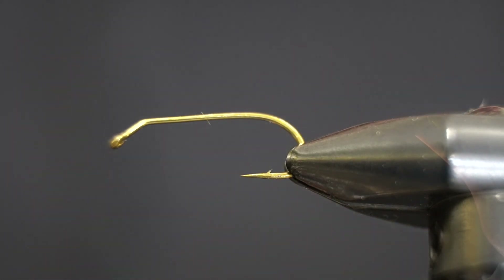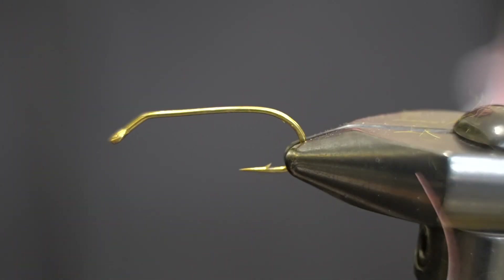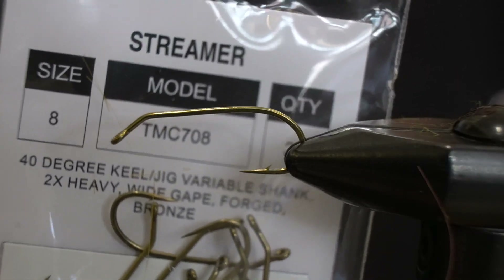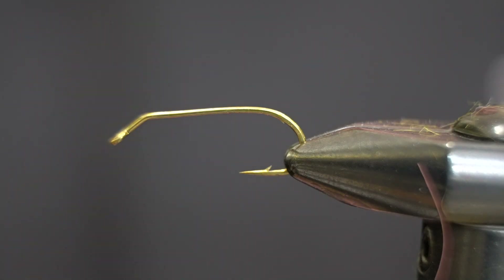Welcome back to another fly tying tutorial. Today we'll be tying a carp pattern. First off we'll be starting with a TMC 708. It's kind of a streamer hook but it's got this turned up eye which is great.